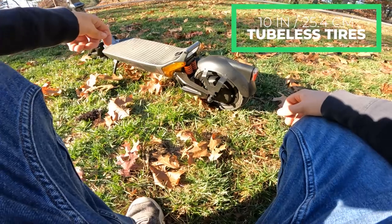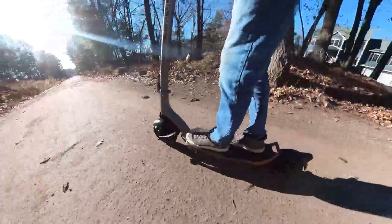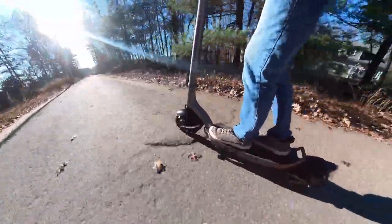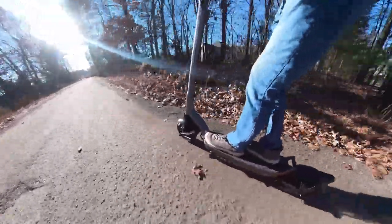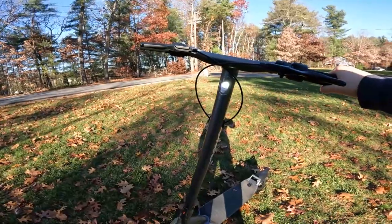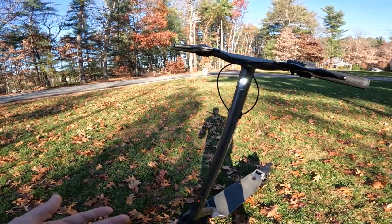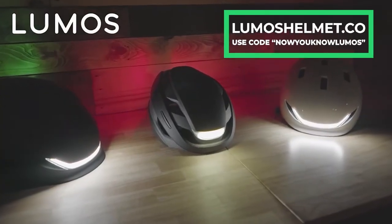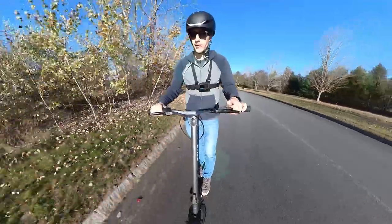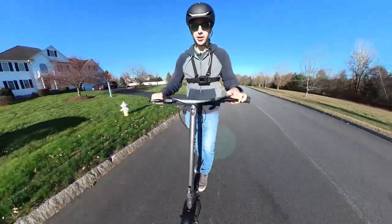The tires on this scooter are 10-inch tubeless tires that are self-healing. The high-speed wheel hop is the only thing that's concerning. Obviously these tires have street-oriented tread, but even on loose dirt and gravel, it does perfectly fine. The LED headlight up front is far from the brightest I've seen — if you're going to be doing a lot of night riding, you should probably get a bike light or a Lumos helmet. It's got the range, the power, the suspension, and the comfort — this is a well-equipped scooter to use as an actual means of transportation.